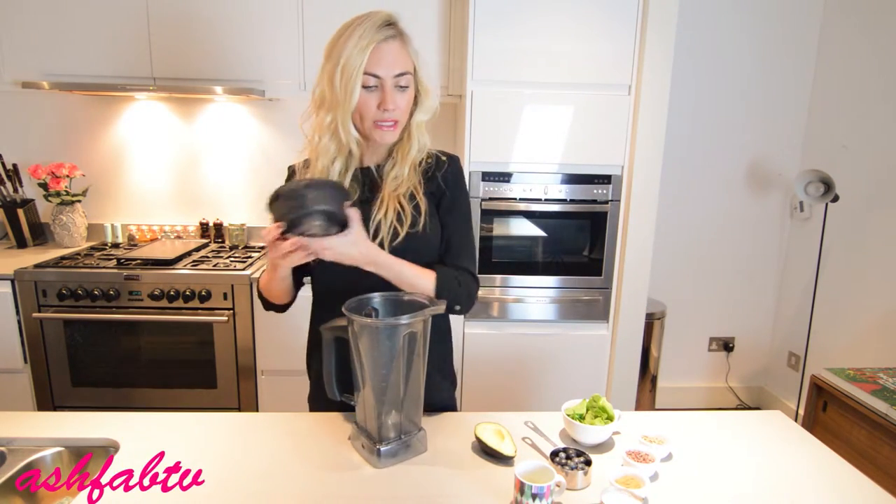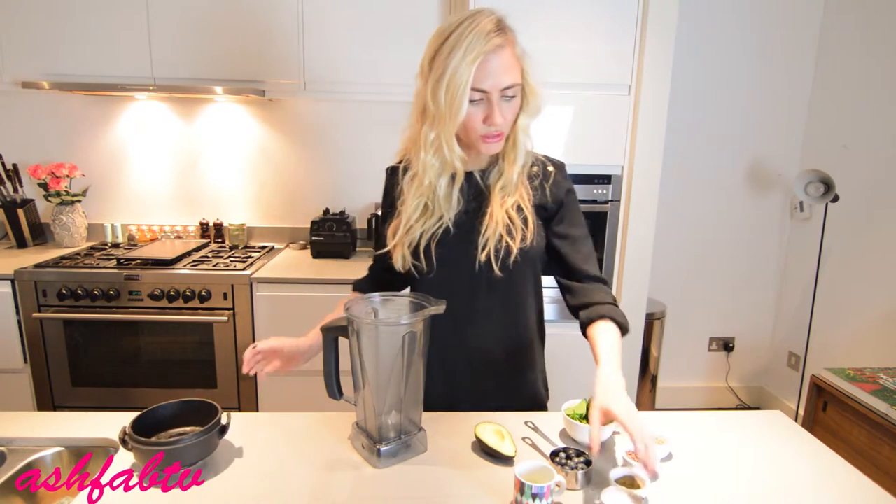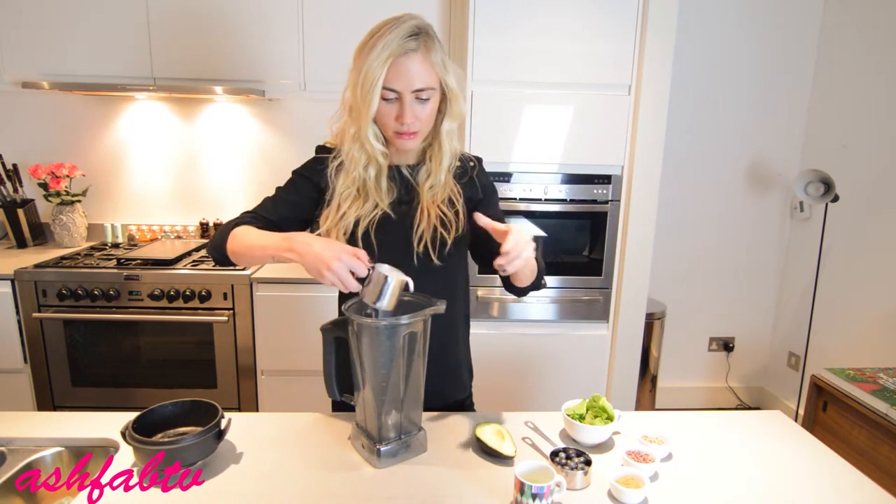So in your Vitamix or blender — whatever you use for your smoothies and juices — just add in, in no particular order, except for the toppings.